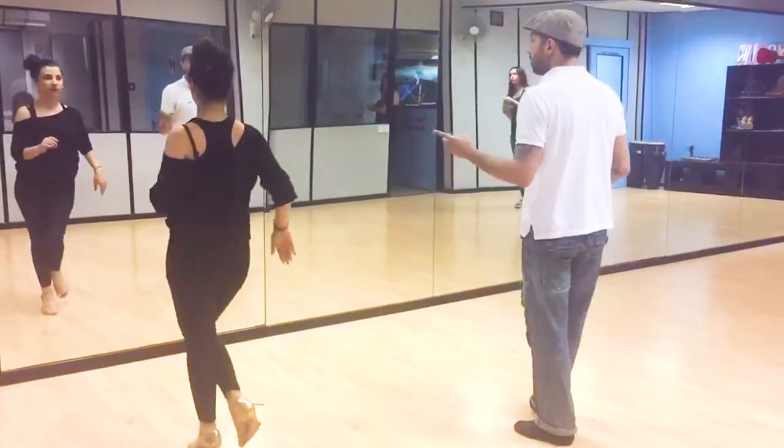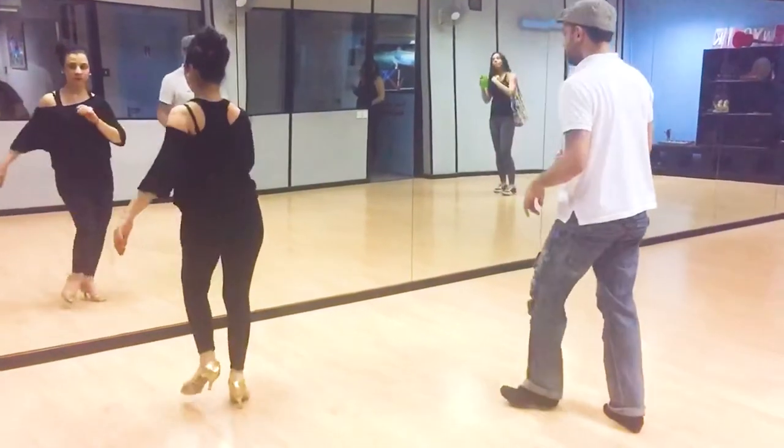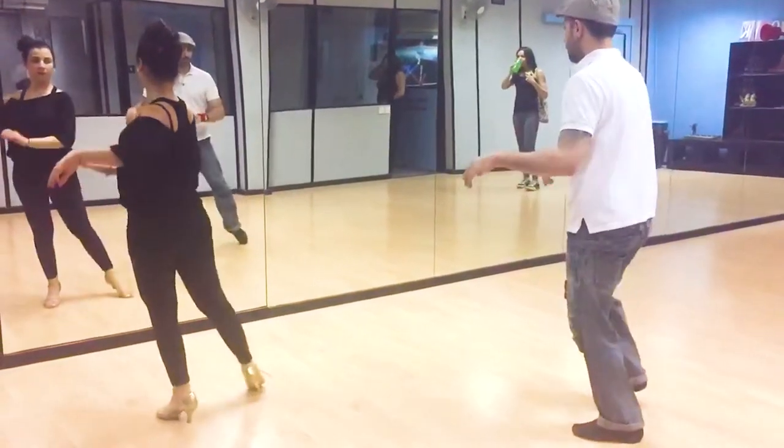One, two, three. Number one, we cross over. One, a two, a three, tippity-tippity, and we're in pink.